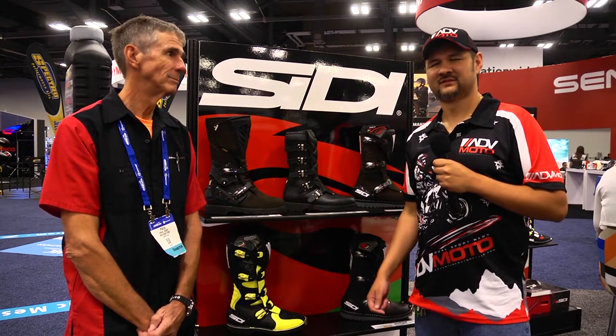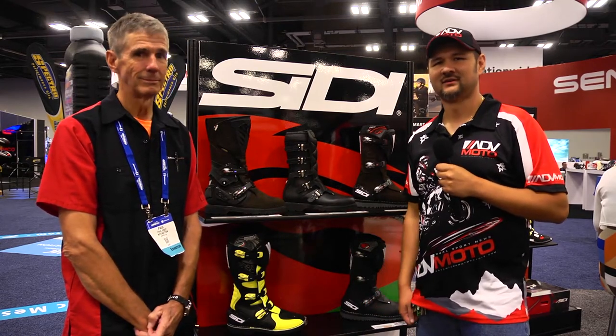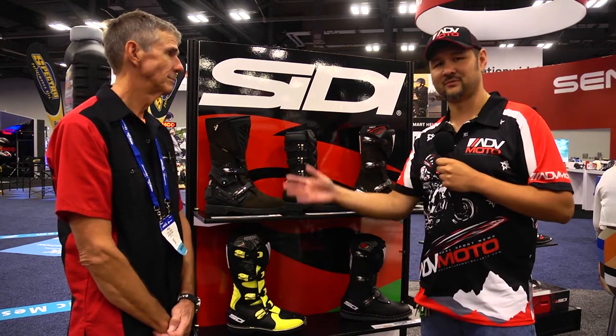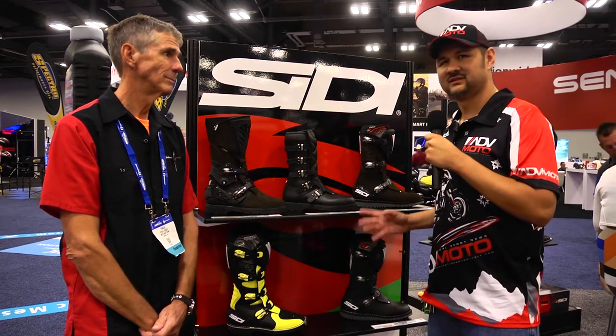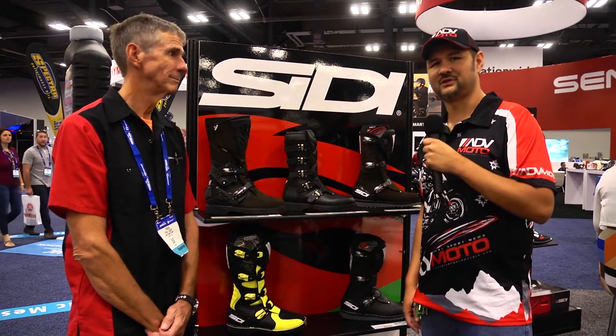Now we're at the stand for Moto Nation. These guys carry a bunch of really great products. One of the first things we're going to look at is CD, and we've got Paul from Moto Nation to help us out with information on three great CD boots — some are redesigns and some are pretty much all new.